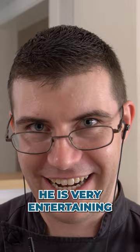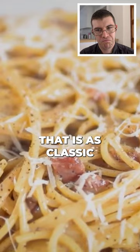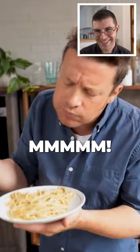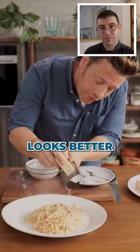And you finish with more pepper. Wow! I'm so excited. That is way too much black pepper to add to this. That is as classic as I can give you guys. That, my friends, is a thing of joy. He really made a nice carbonara, and actually this carbonara looks better than what you get in most restaurants.